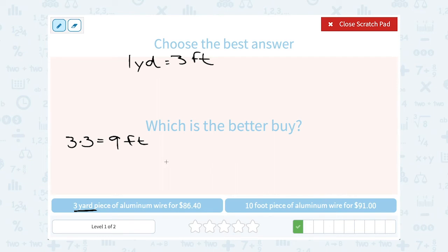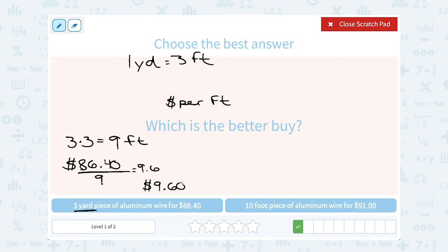Just like before, I'll divide to get the unit price — the price per foot — meaning for each one foot. Price per foot means price divided by number of feet. So $86.40 divided by nine feet — make sure to use the feet number, nine, not the yards number, three. 86.40 divided by nine is 9.6, which is $9.60 per foot of aluminum wire.